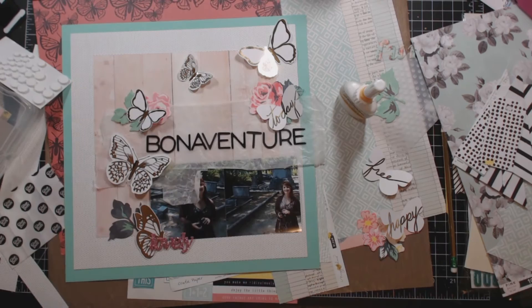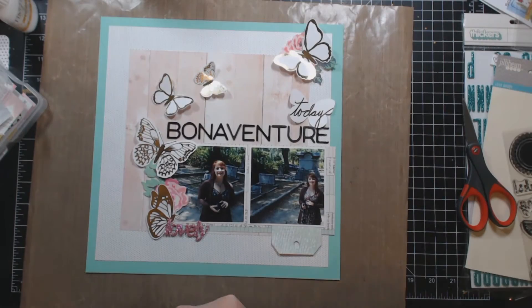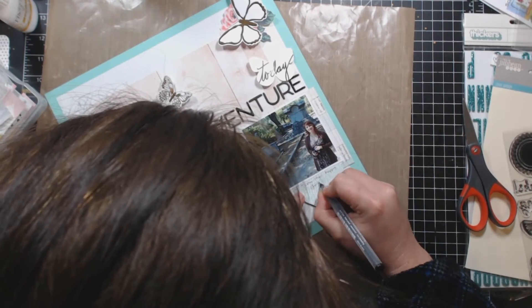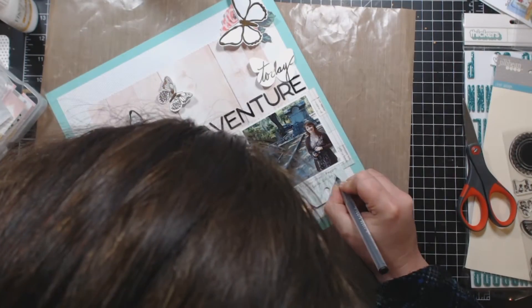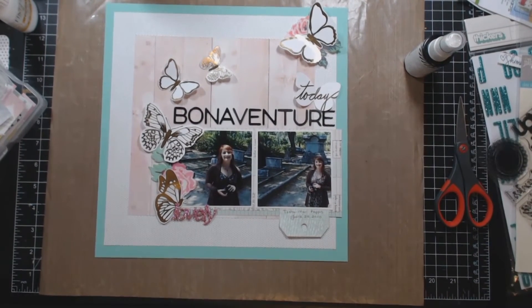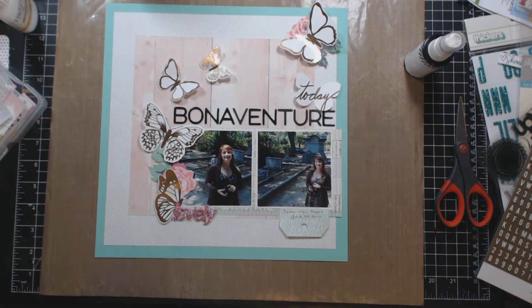Right there I'm just showing my glue, pop dots, and glue dots I was going to use, then turning the camera off so I can glue stuff down. Here you see they didn't get glued down exactly how I thought - one flower is to the bottom left and one is at the top underneath that top butterfly. Most of the butterflies stayed exactly where they were, and the 'lovely' is at the bottom of that left picture.